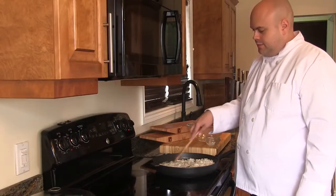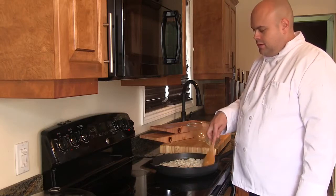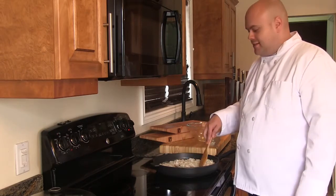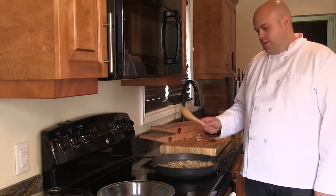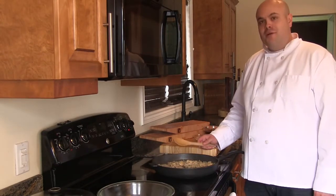Give these a good stir. In a couple minutes when they're nice and tender, we'll move on to the next step. Now that our mushrooms, onions, and garlic are nice and tender, we're going to transfer them to a bowl and start browning our bear.